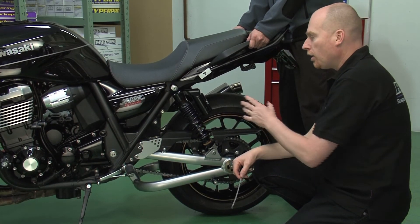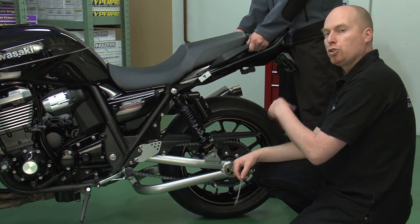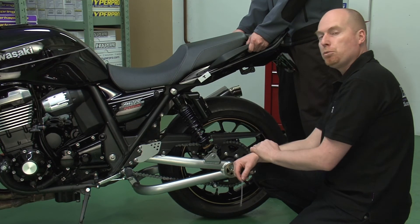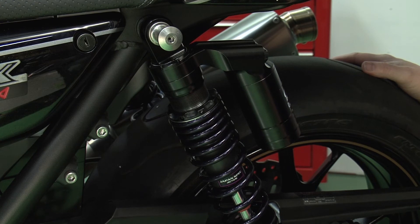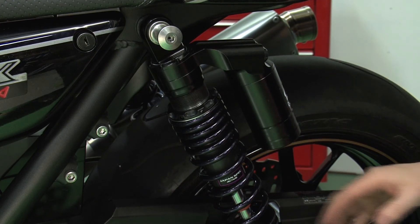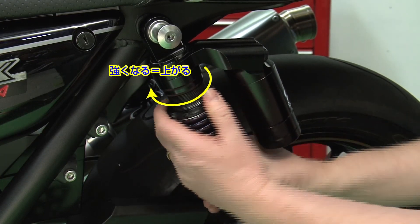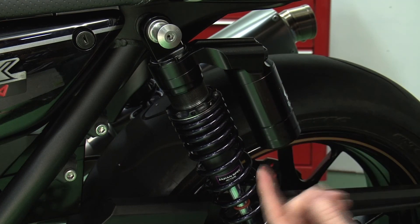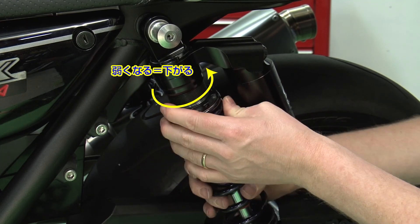The average between high and low compared to the reference is the static sag. As a standard, about 10% of the travel of the rear should be static sag. If this bike has 120 millimeters of wheel travel, that means 12 millimeters of sag at the rear. If the sag is too much, I put more preload on the rear, giving less space for the spring. If we don't have enough sag and the bike is too high, I remove preload to let the bike go down.